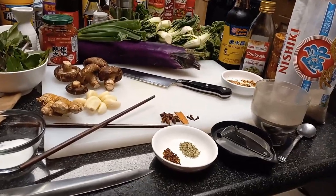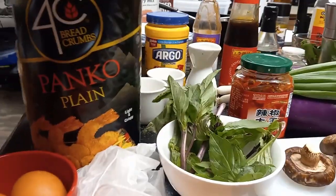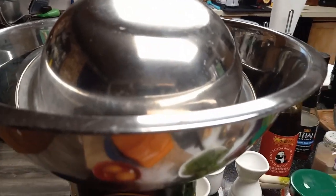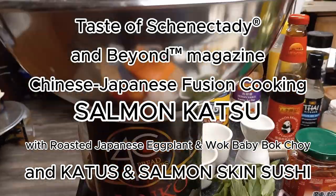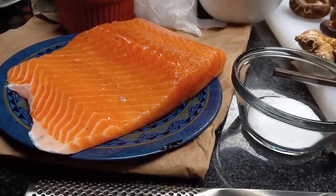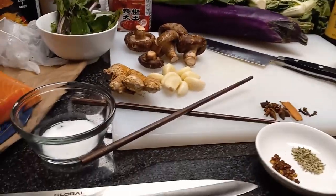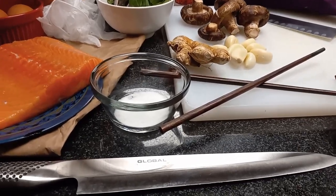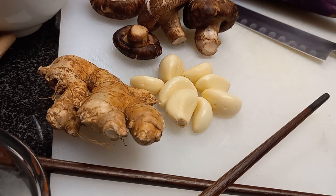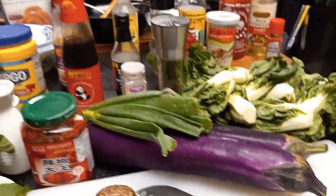We're going to cook some sushi rice. Our katsu — the breaded cutlet with panko — will be dredged through a breading station: seasoned flour, egg wash, then panko breadcrumbs, and deep fried. I'll show you how to take the skin off the salmon so you can save it to make salmon skin sushi at home with cold sushi rice and toasted nori. We've also got wasabi, shiitake mushrooms, fresh ginger and garlic for a ginger garlic paste, Thai basil, and Japanese eggplant.